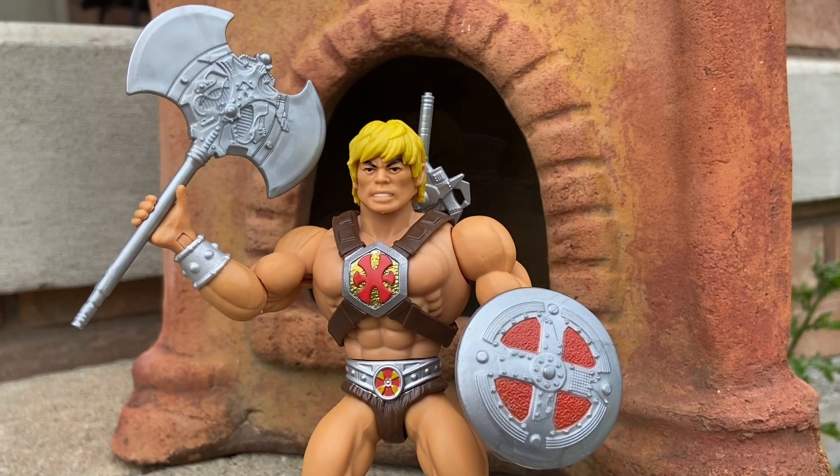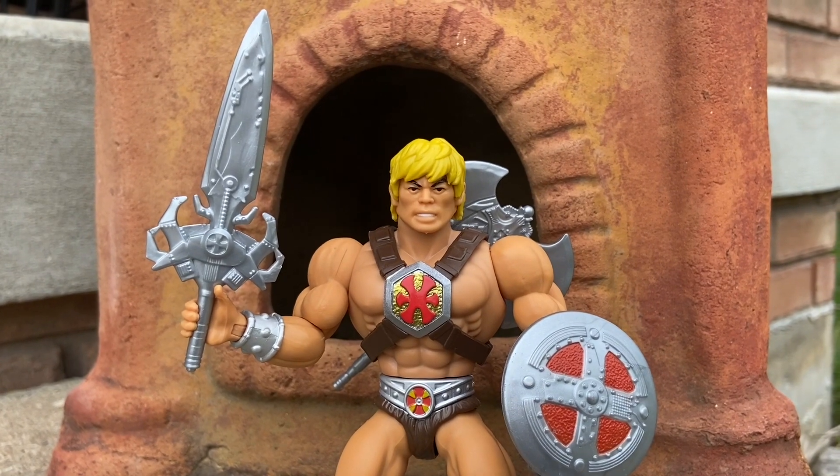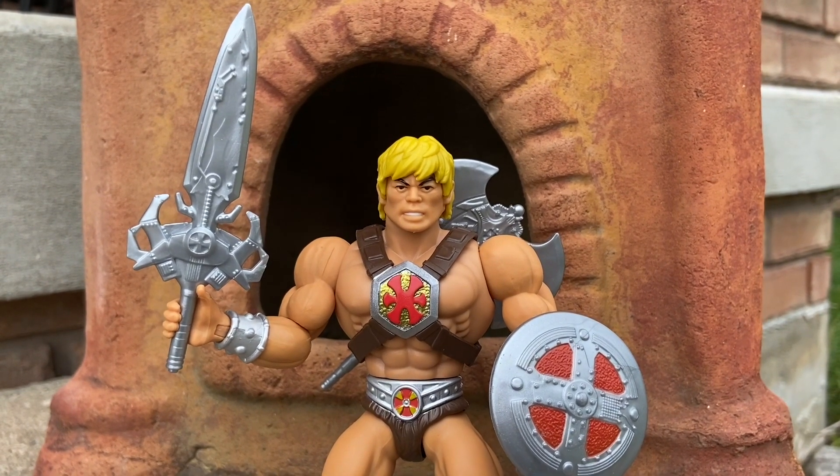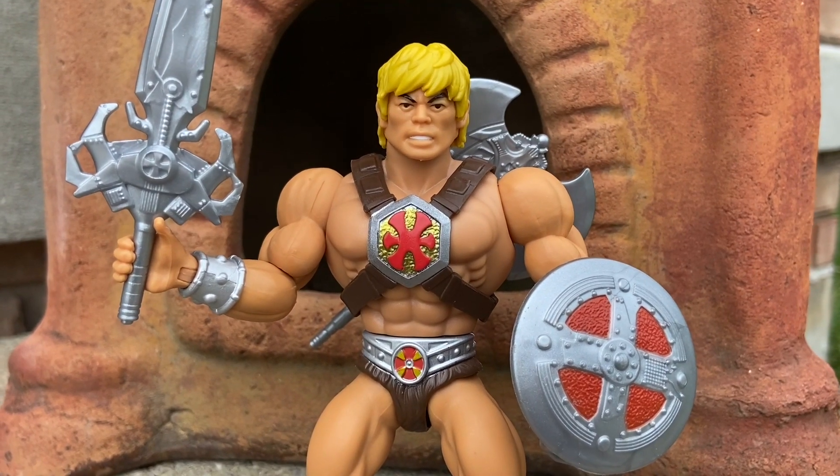I definitely give this one close to a 10 for an Origins figure — it definitely works well. Looks fantastic. Check you out in the next video. Take care.